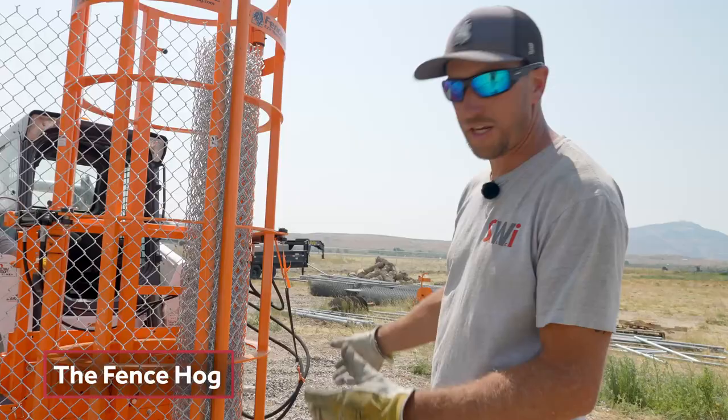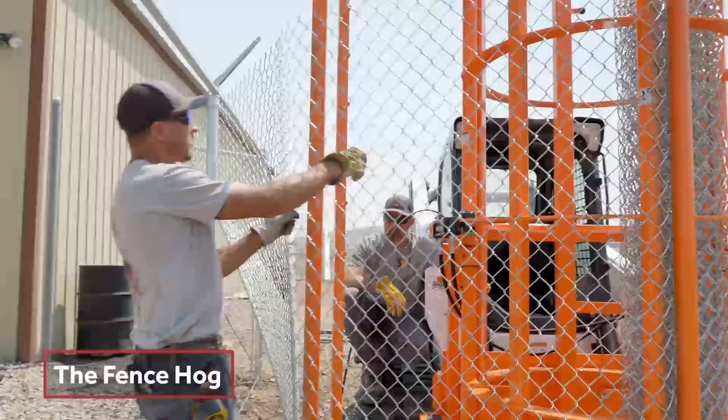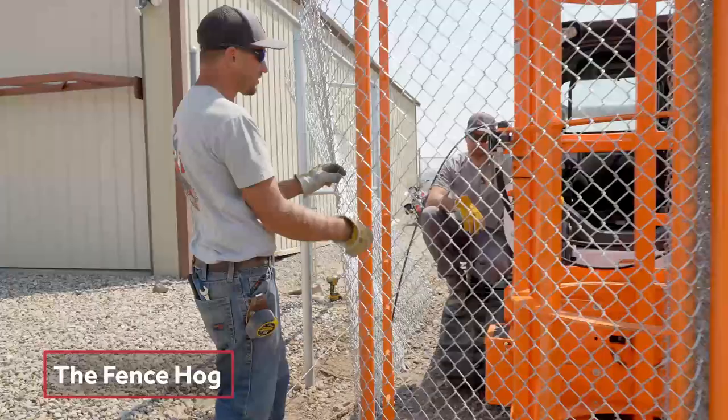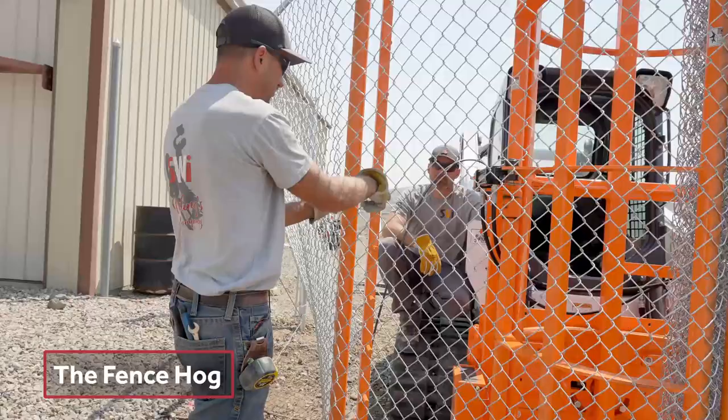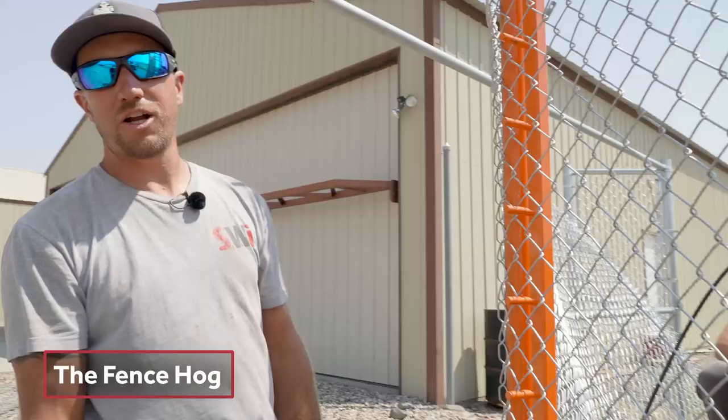This piece right here is spring loaded. There's a lever right there where Andrew has his hand. So as the operator sits in the machine, he can pull on that lever. This bar is going to flip forward, flip out like that. You're going to hook the chain link like so. Make sure you're in the exact same straw all the way down, which we are. The operator will then put tension on this and pull all the slack out from behind him.